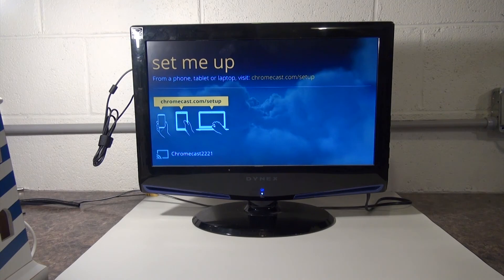If you do not have a smartphone that can download the Chromecast app, you can use an app through your web browser. The link is in the description below.